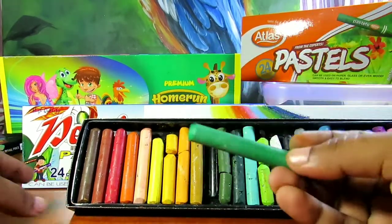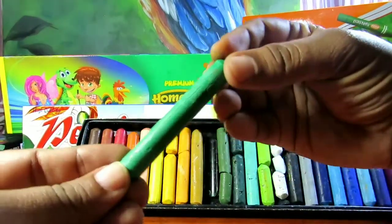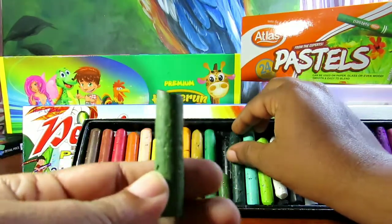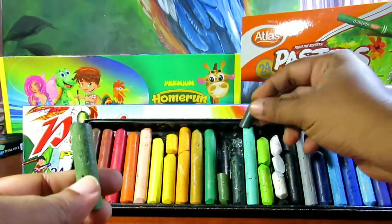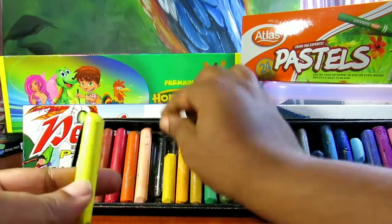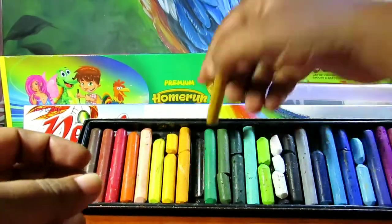The bread is very important. I am going to add a little bit of salt. I am going to add lemon and golden yellow.